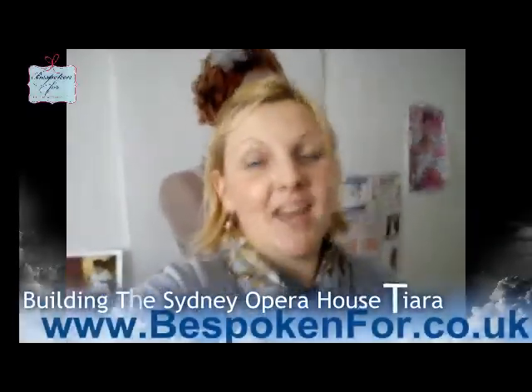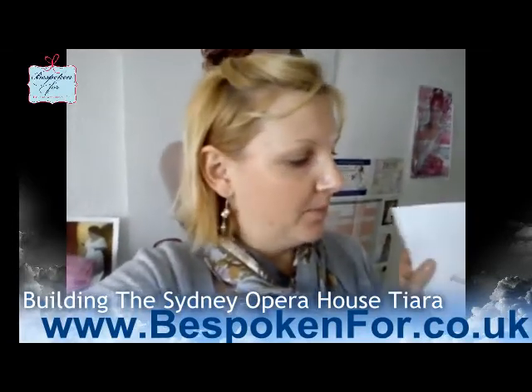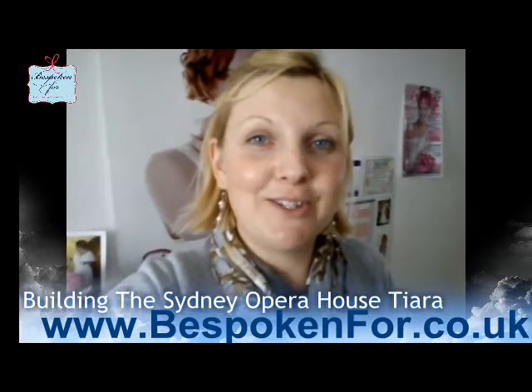Hello, Jenny from Bespoken 4 here today. I'm venturing on making a bespoke tiara which is designed around the Sydney Opera House. We've got some designs here and this is the one that I'm going to accept to make. I'd like you to join me and I'll show you how I'm going to do it.